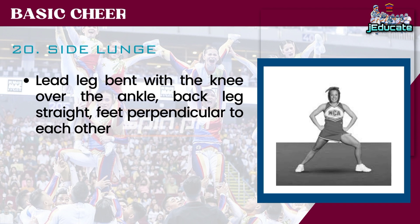Number 20: Side Lunge. Lead leg bent with the knee over the ankle, back leg straight, feet perpendicular to each other.